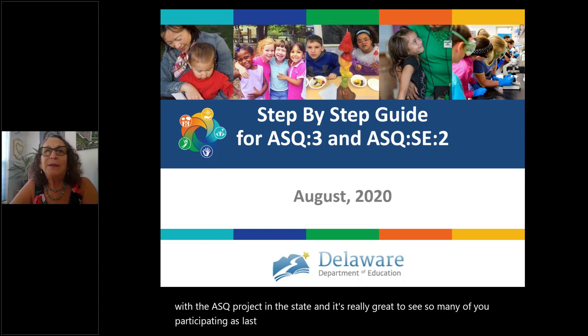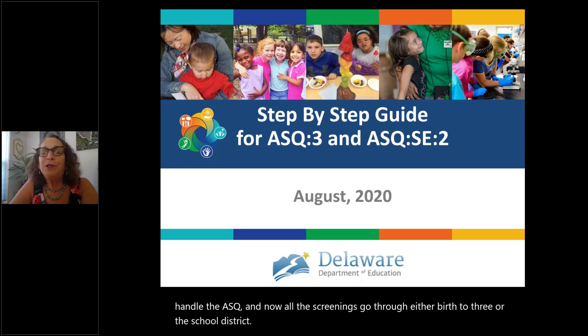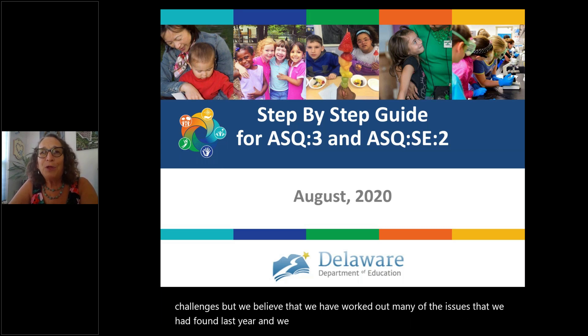Last year, we really made some big changes in the way that we handled the ASQ. Now all the screenings go through either Birth to Three or the school district, and we spent a year working through that. We certainly had our bumps and challenges, but we believe we have worked out many of the issues and put together this provider manual so that our process will work more smoothly.